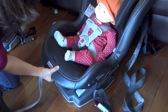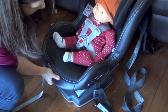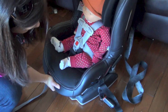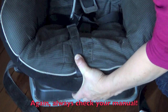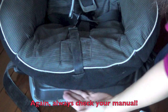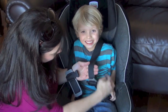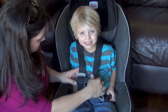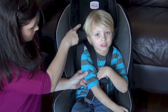Now forward facing is a little bit different. If moving your child from rear facing to forward facing, you will want to make sure that you adjust the recline of the seat, which is normally done at the foot of the car seat. This is part of the installation, which is another how-to video, but we wanted to mention it. Make sure that the harness is not twisted in any way. With a forward facing car seat, the harness should be at or above the shoulders.